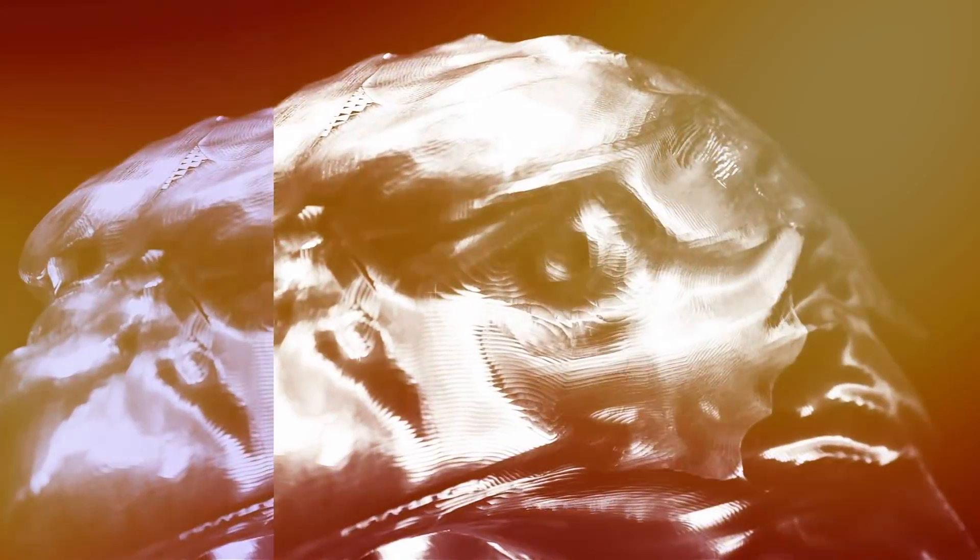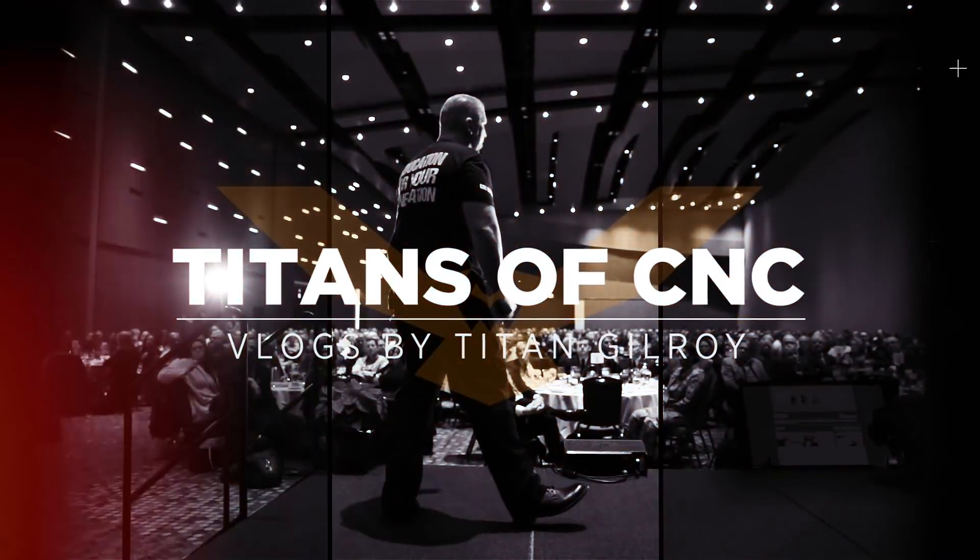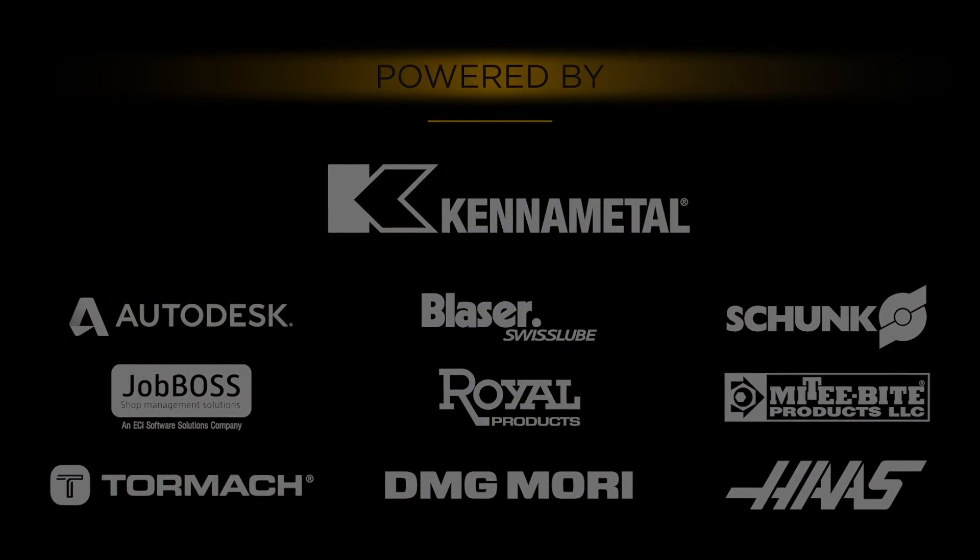Today we're going to teach you how to drill K500 Monel. What's up everybody? This is Titan, Titans of CNC, and today we're going to teach you how to drill K500 Monel.